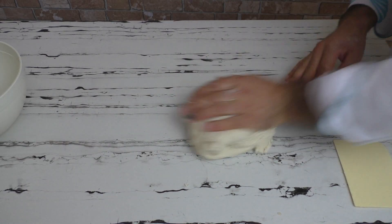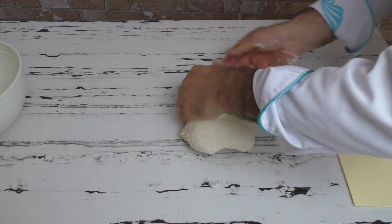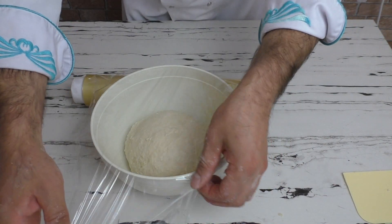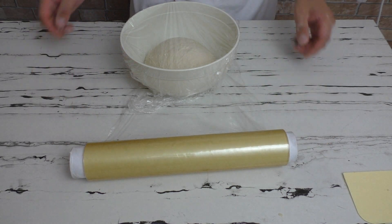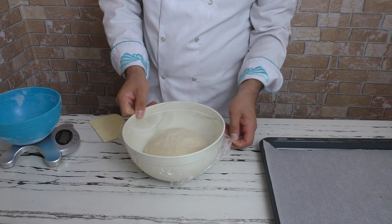Hamurumu bu şekilde ortalama 5-6 dakika boyunca pürüzsüz bir cilt alıncaya kadar yoğuruyorum. Ardından önceden ayçiçek yağı ile yağlamış olduğum saklama kabına alıp, üstü örtülü bir şekilde yarım saat dinlenmeye bırakıyorum. Hamurum yarım saat dinlendi.